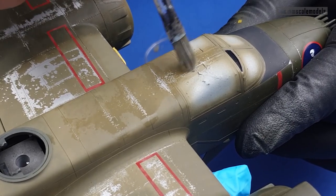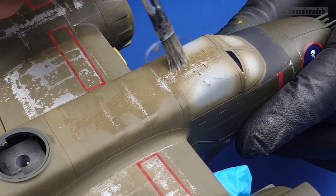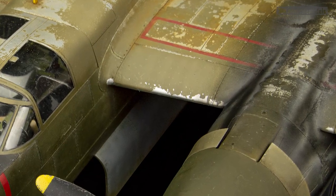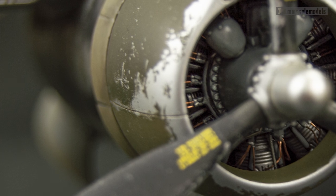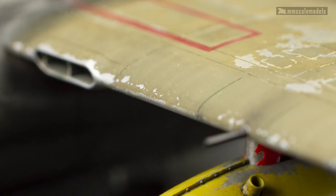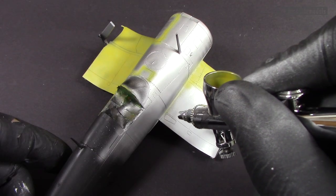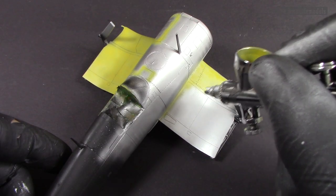While hairspray chipping gives us the effect of paint distress due to abrasion, with the masking fluid technique we can get the appearance of paint chipped from impacts and similar events. The base layer in this case is aluminum color, but you can have primer or whatever your project needs.